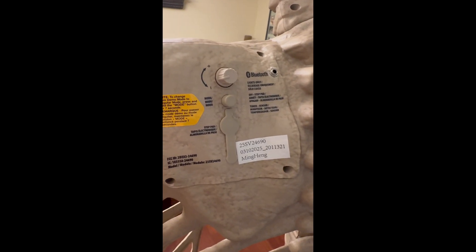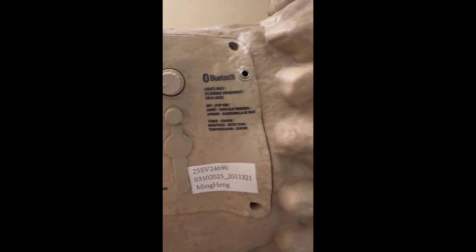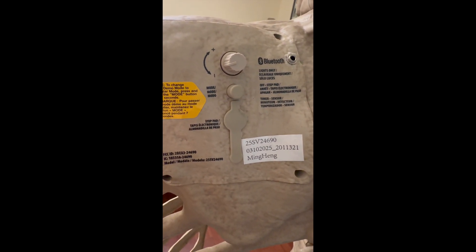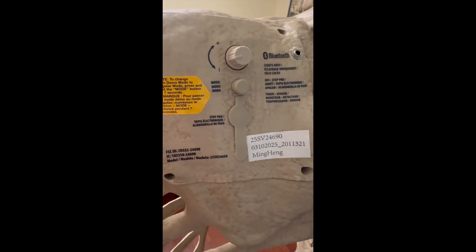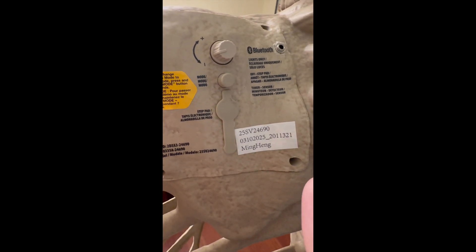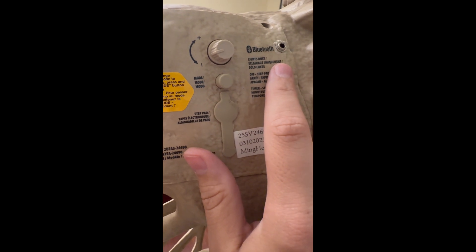I wired a mono output jack to the new animatronic Ultraskeleton from Home Depot in 2025. What this does is if something is plugged into the jack, it will disable the internal speaker and route the audio to an external speaker. If it's unplugged from the jack, it will just continue to use the internal speaker. This uses what's called a switched mono jack, and I'll show more detail about that in a bit.